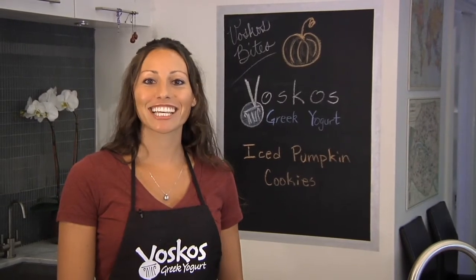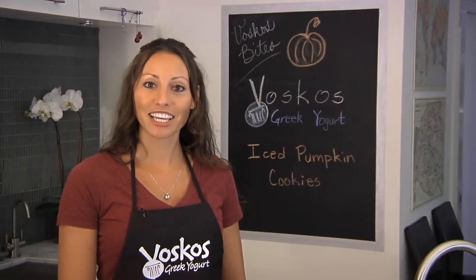Welcome to Bosco's Bites. I'm Jess and today I'm going to make an iced pumpkin cookie that's going to be great to take to your child's next Halloween party at school.